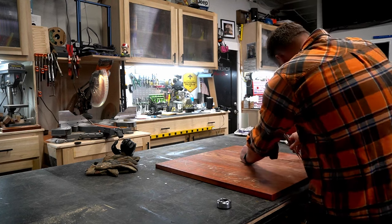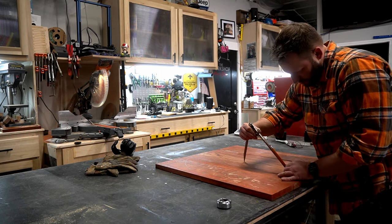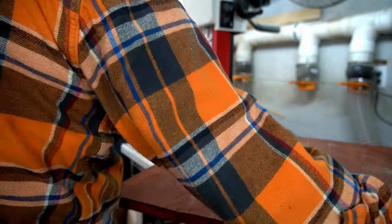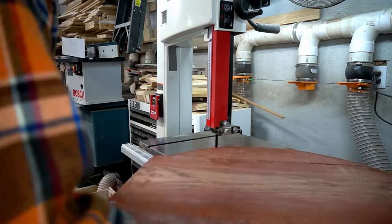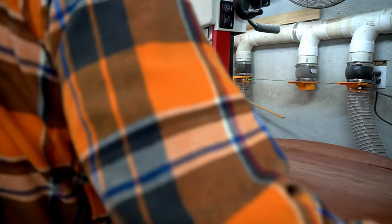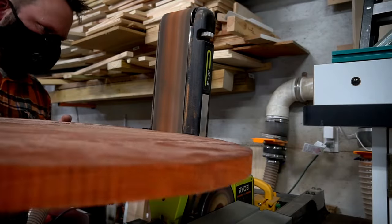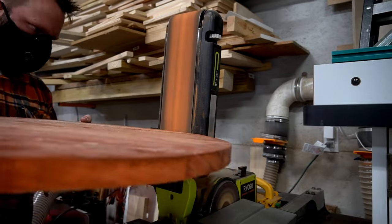With the clamps removed, I used a compass to get the measurements correct and draw the circle that would become the outside edge of the board. Then I moved over to the band saw to rough cut the outside of the circle. I was careful not to cut too close because I'd rather clean it up with the sander than accidentally cut it out of round.